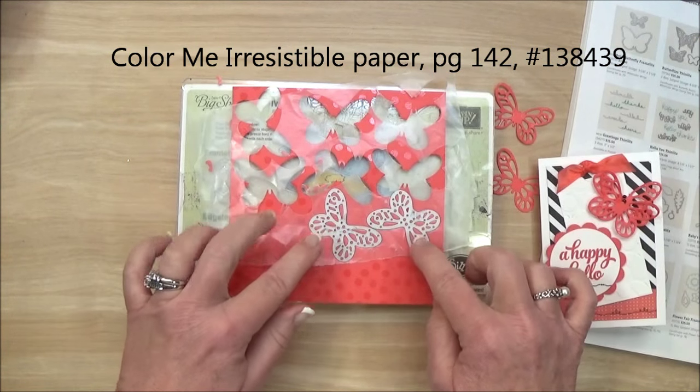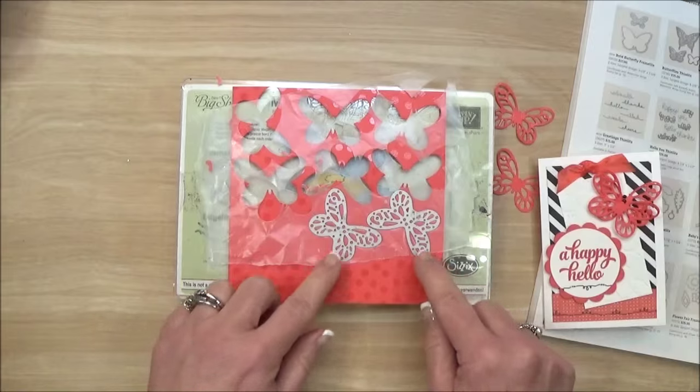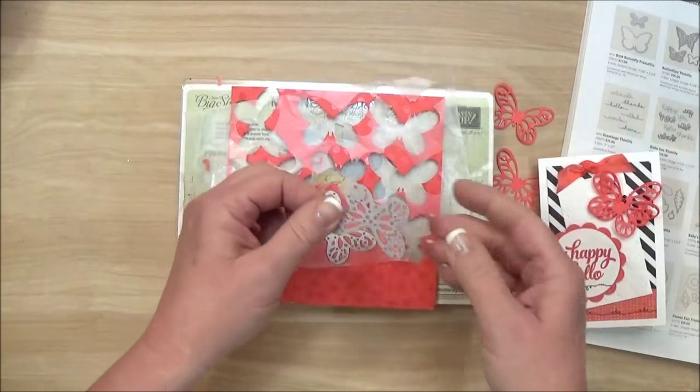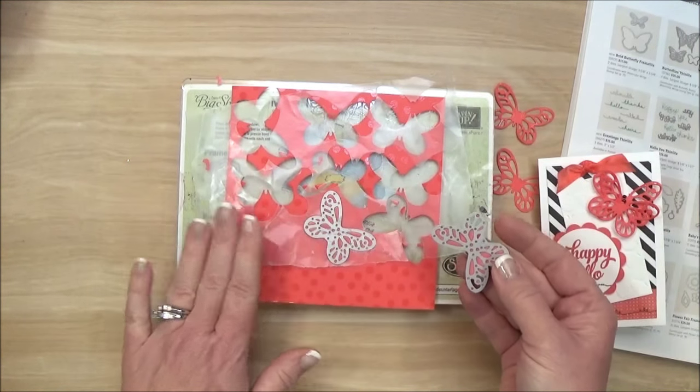I actually have two sets of the butterfly dies just so I can cut them faster. I put those down and then these lift off very easily right off of the magnetic platform and the plate.